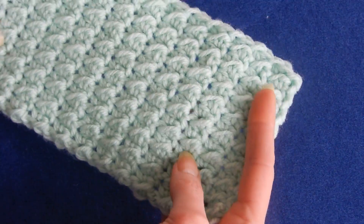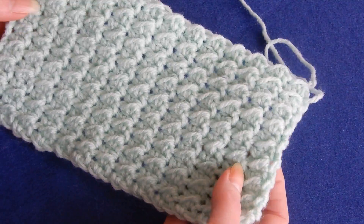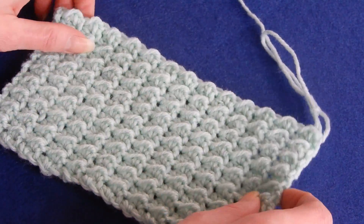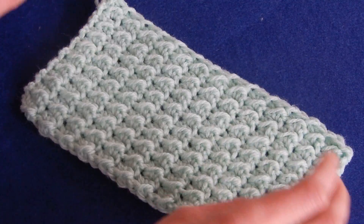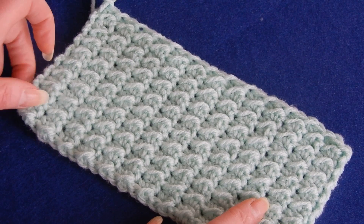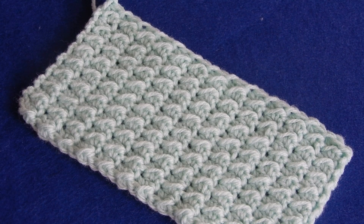It's really nice and very easy to do. You can watch TV, have a conversation with someone, and not worry about skipping or adding. But look at these edges — they're really nice and straight. So for a blanket, scarf, whatever you want to do, I think this is really nice. I don't think you need to put any edges unless you want to. Try this stitch, it's really nice. Thank you for watching. Have a good day. Bye.